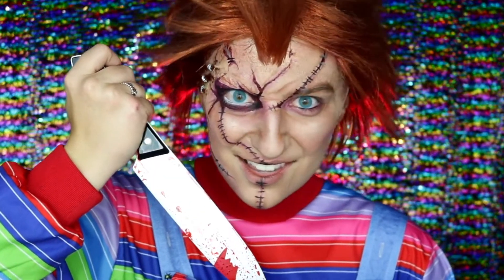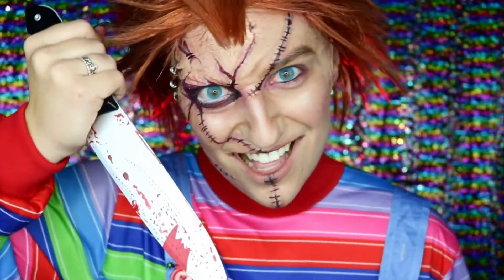This is also in honor of the new Chucky TV series that they are releasing. I've already done a Chucky makeup tutorial, so I'll have that linked down below for you guys. So I thought, you know what? It's time to do the Bride of Chucky.